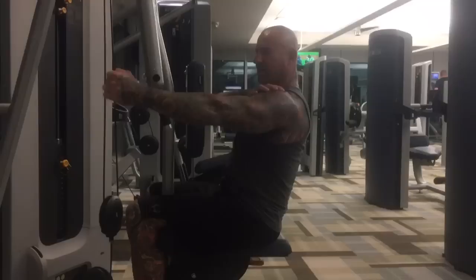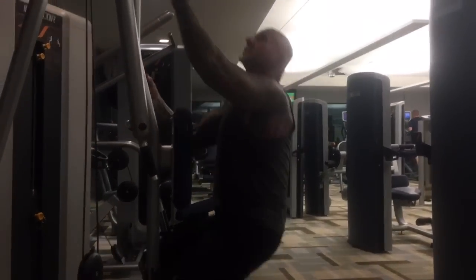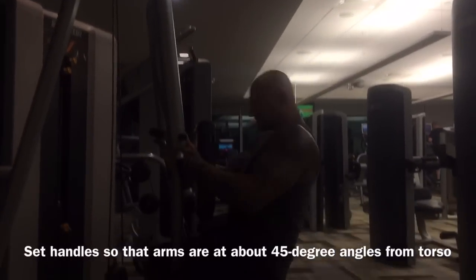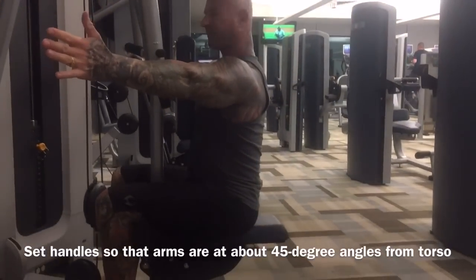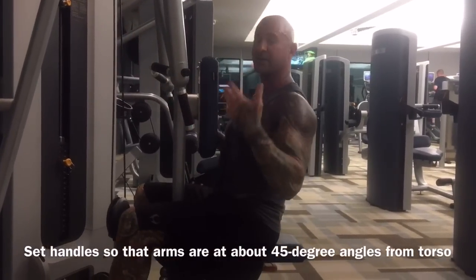One thing you don't want to do is set the handles too far forward, because at the beginning of that motion the rear delts don't really play much of a role. You want to bring the handles in so you're at least about a 45 degree angle from your torso.